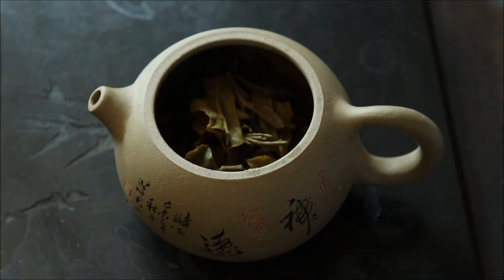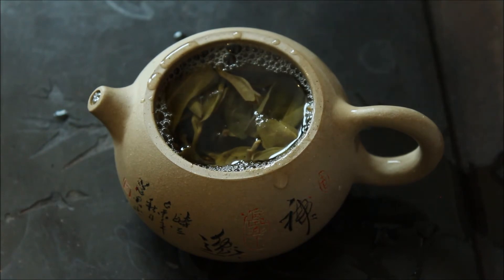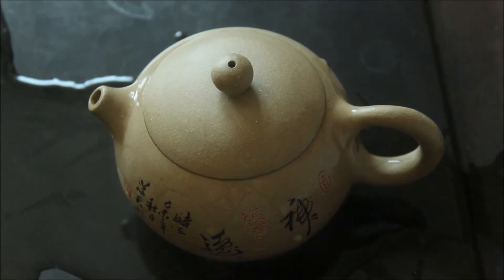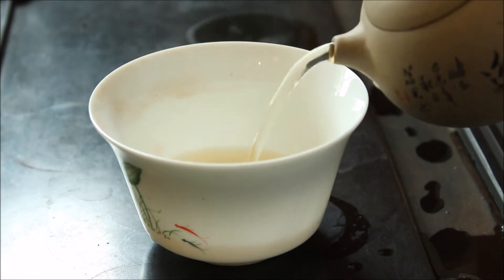For your information, I'm on the raw puerh today — a beautiful raw puerh ancient arbor called Haikai, kindly donated to me by Rui, and I should be offering this in the future as well. A great tea with a beautiful herbal nature. Just outstanding.